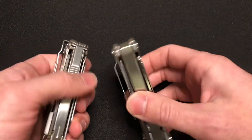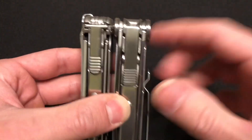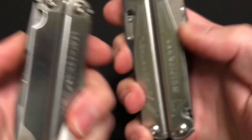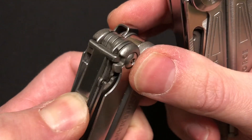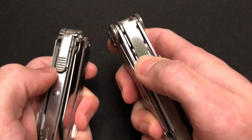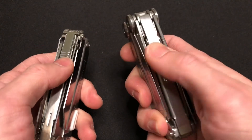In terms of the locking mechanism for the tools on the inside, very similar deals going on here. You push on the bottom and it sort of rocks out — happens on both of them. On the Leatherman, you can see visually where it's interacting with the back of the tools. I do like that the Ozark Trail tab is a little bit larger — a bigger landing spot for your finger.